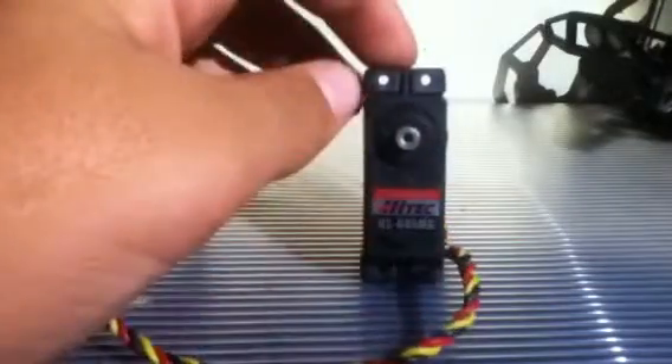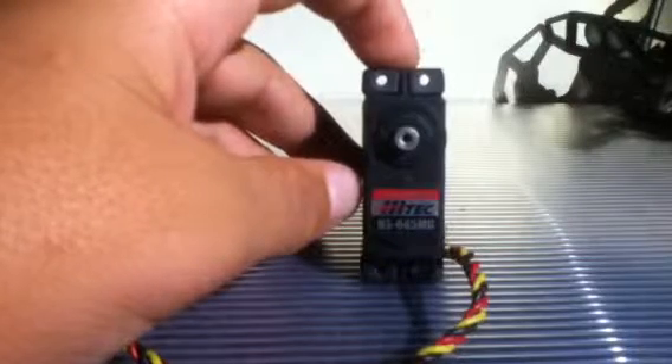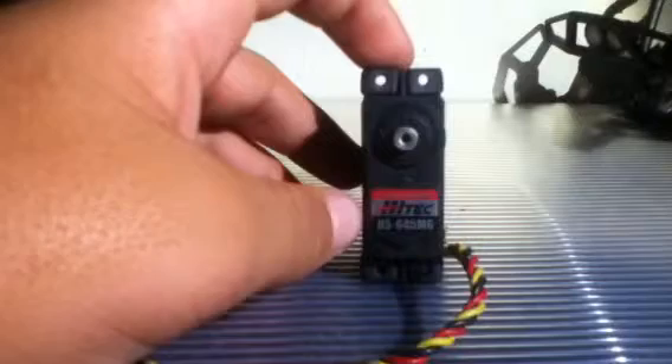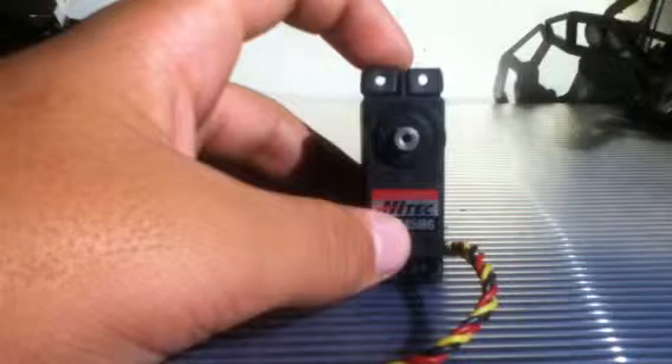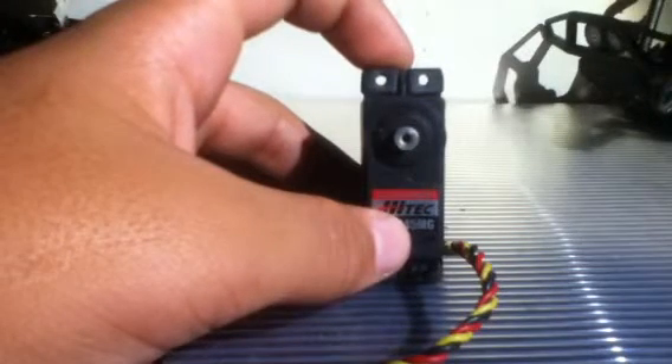This servo I'll probably be putting on my DX-210 or my Savage — not sure — but for sure I want something faster for my DX-210, probably like another Hitek or Savox servo. Thank you guys for watching this video, hope you guys like it, and remember to like, subscribe, and comment anything below. Thank you guys — RCNYWolf.